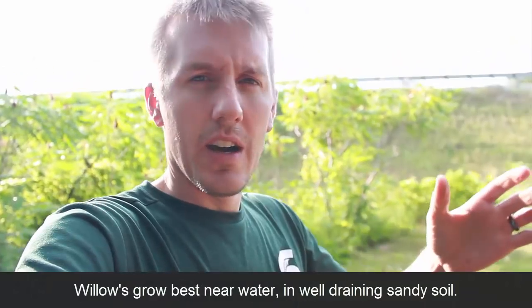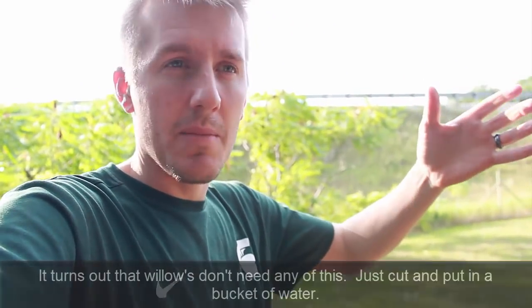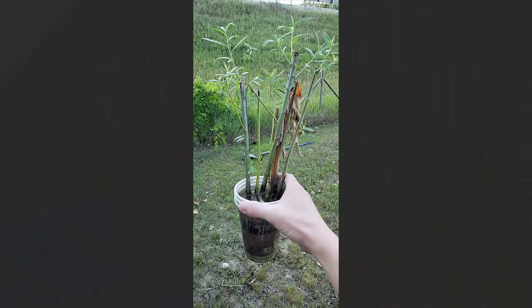I had a weeping willow in my old yard and I cut some branches. A cheap root promoter I read about was honey and cinnamon, so I dipped them in honey and sprinkled cinnamon on them. After a week root buds started forming, then roots appeared, and by week three they were nice long roots. I brought them here, planted them, and the leaves have grown — they've done great.